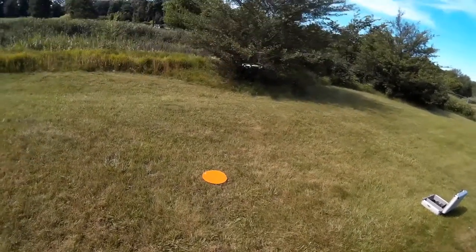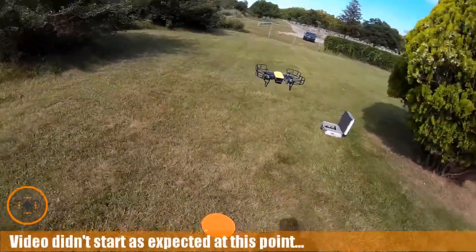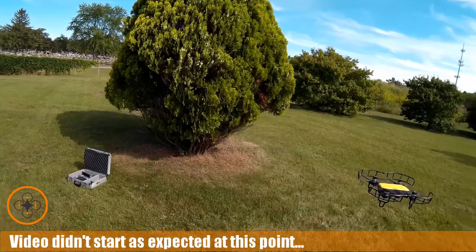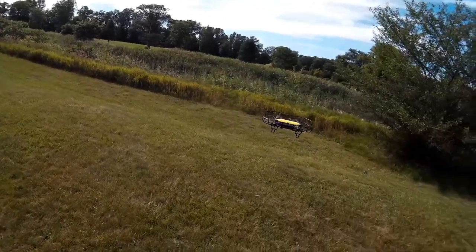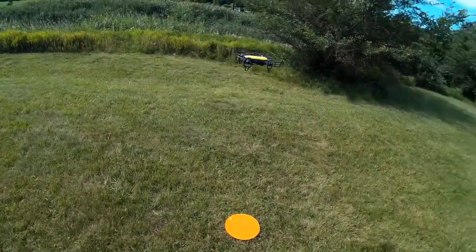I want to start the video and do my walk around. Again, holding pretty good. I like to do a little bit of these walk arounds to give it time to set in, see if it's going to toilet bowl, do anything strange, fly off to China, all that kind of stuff. And again, hopefully it doesn't — so that's always a good thing.